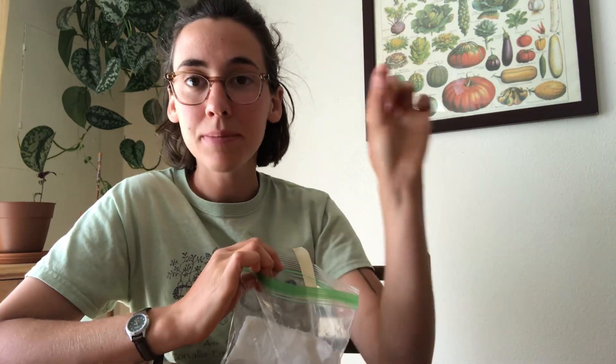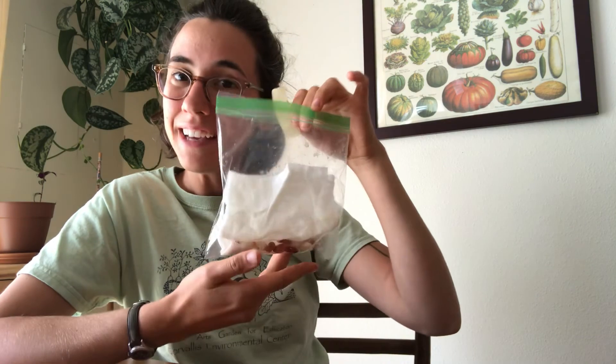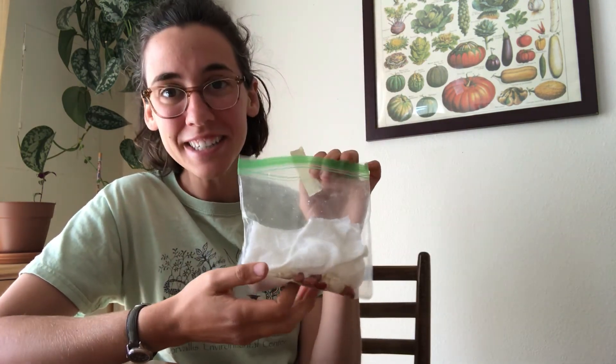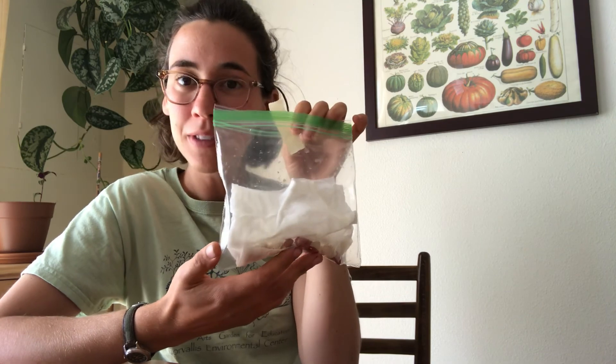After a few days or maybe a week, when your seed has begun to sprout those roots and leaves, you can actually just pick up that seed and poke it right into some soil and plant it there. But while we wait, what's really cool is you get to see what's happening. I'm really excited to see what seeds you decide to sprout this week!